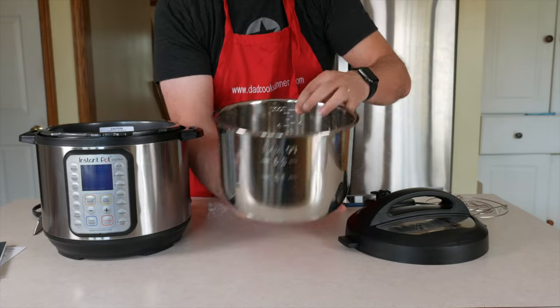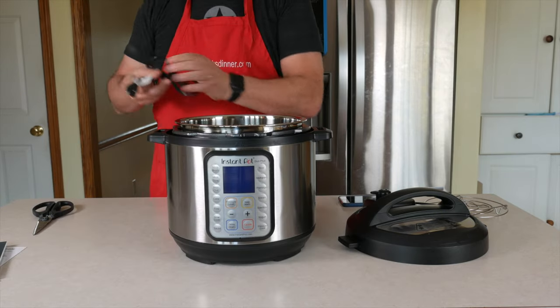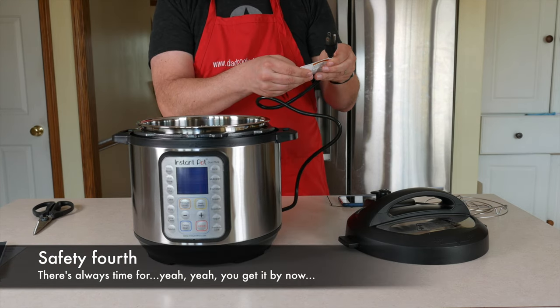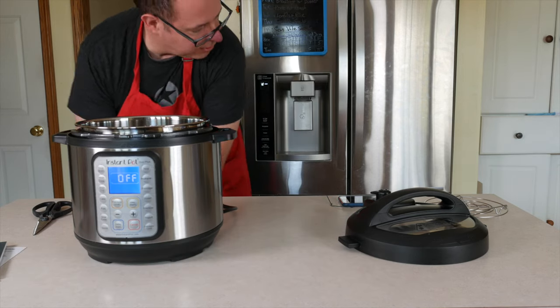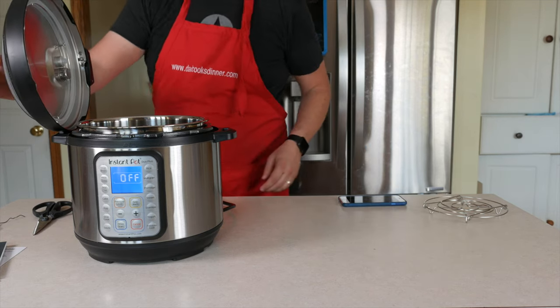I tend to overfill my pot, which is bad. More warnings. Heating element must be free from grease. Power cable — this looks a little shorter than what I expected. More warnings: spilled food can cause serious burns. Are we live? Yes. Still have our handy lid holder — my favorite thing.